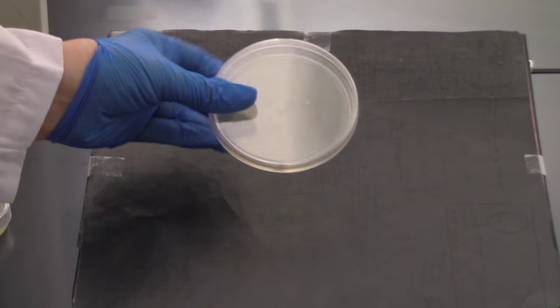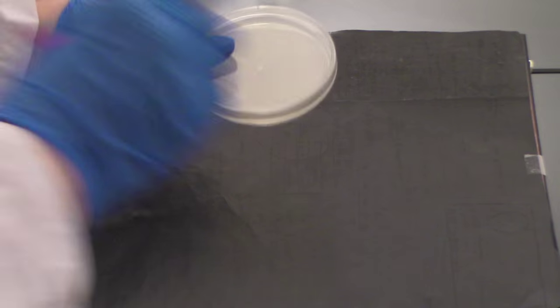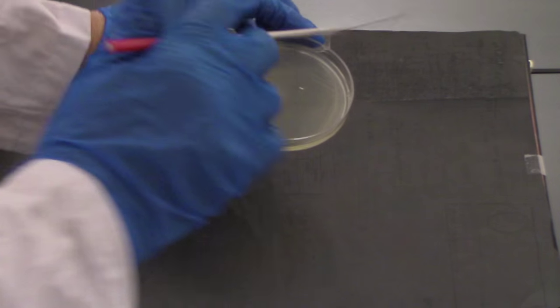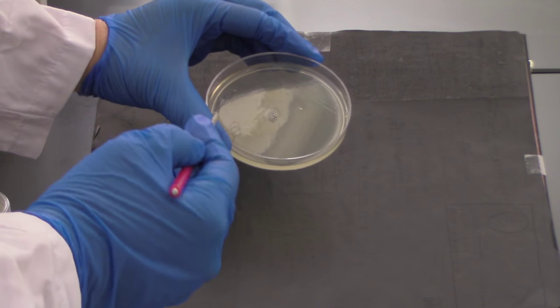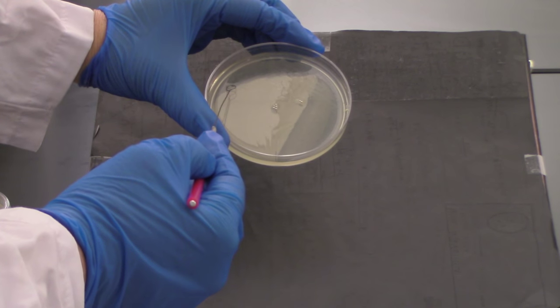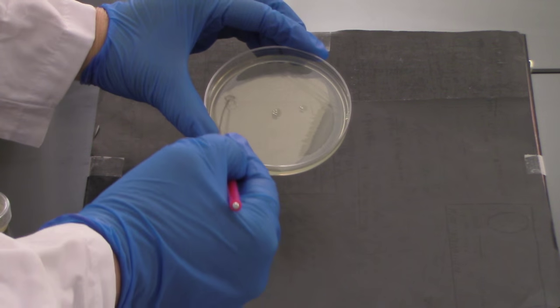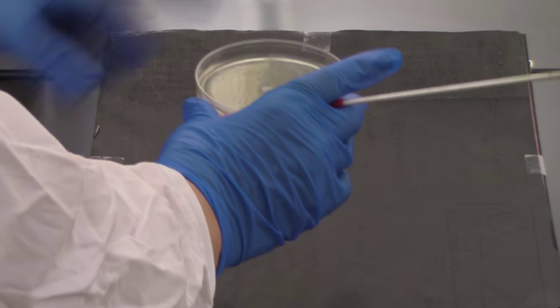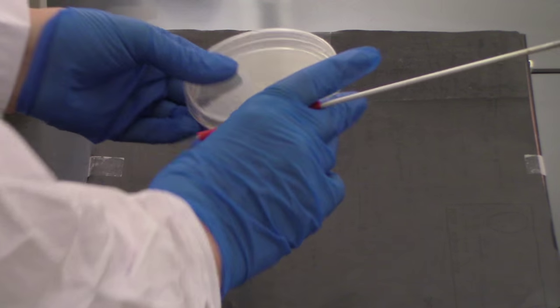Sterilize my loop, let it cool. Okay, it's been 30 seconds and my loop has cooled. I'm going to go back in again — taking the lid off just so we can see the procedure better. I'm going to go back through my last zigzag — this is my third one — several times, spreading that out. Then put the lid back on.